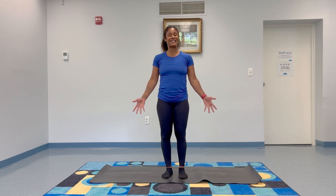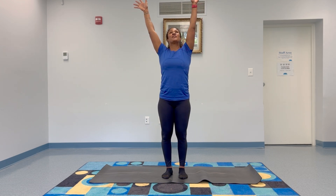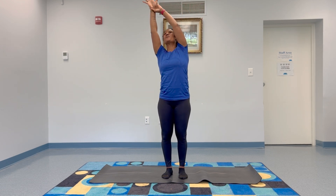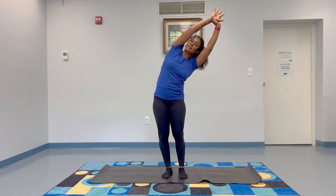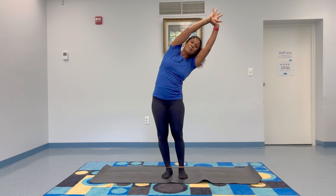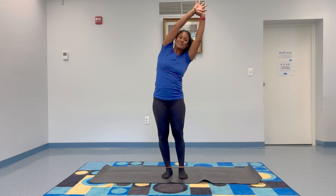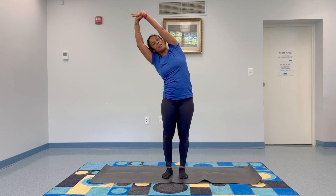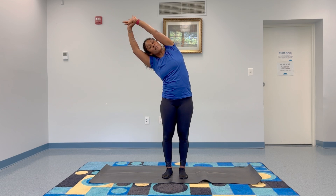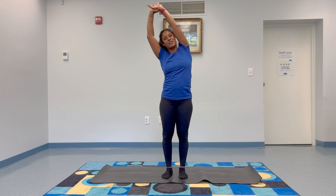When you're ready, inhale both arms up overhead. On the exhale, take your left hand and grab onto your right wrist and gently pull yourself over to the left. Big side body stretch. Come back to center, inhale, then exhale and release and switch to the other side. Make sure you can really feel your feet pressing into the ground here. Bring it back up to center.